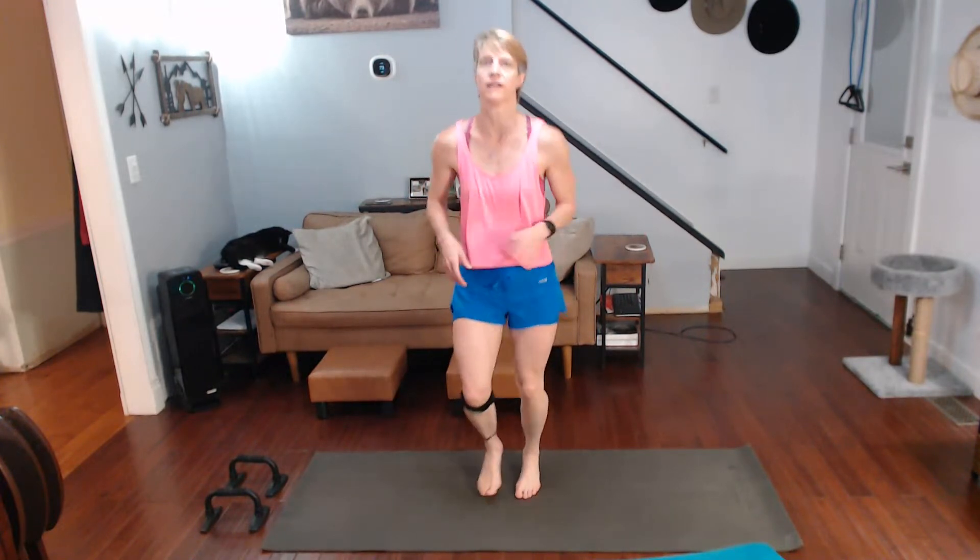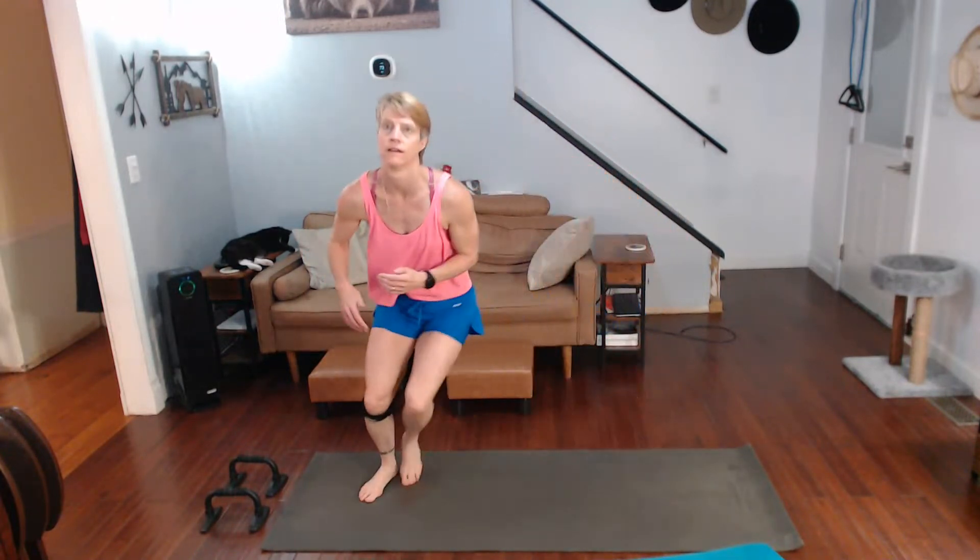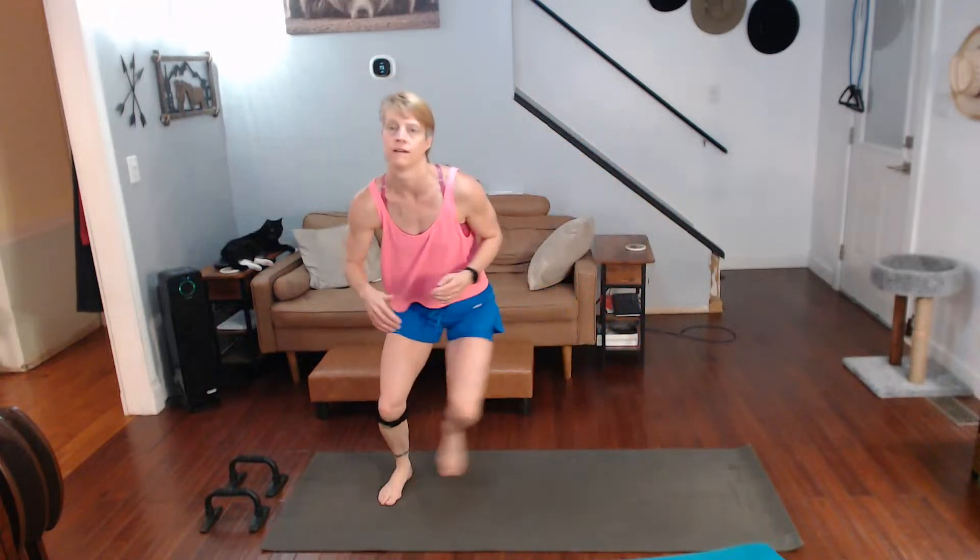We're going to do side-to-side step or jumps or hops, whatever you feel like doing. Come down, watch me on this one. Alright, next up mountain climbers.